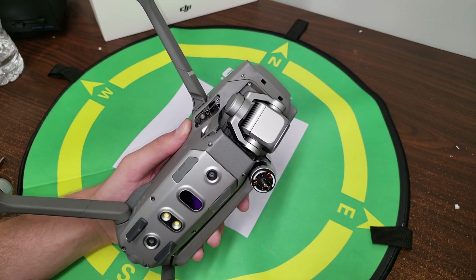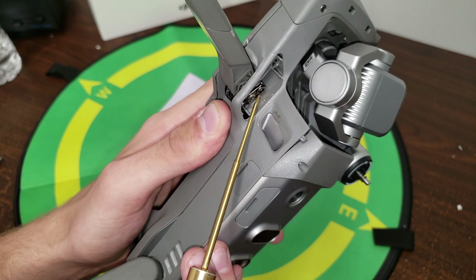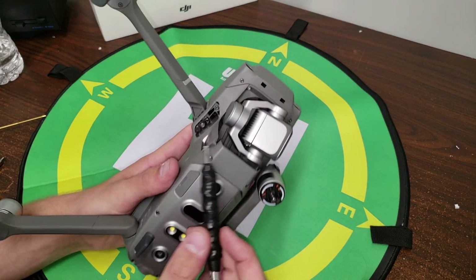Once we have that removed, you can actually begin to see our arm bracket, and in this case this one is actually bent — that's why this one isn't working. So we're going to go ahead and grab our Phillips screwdriver and begin to take the arm bracket out.